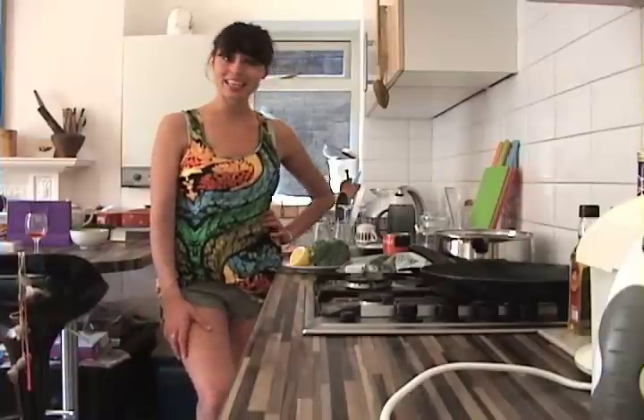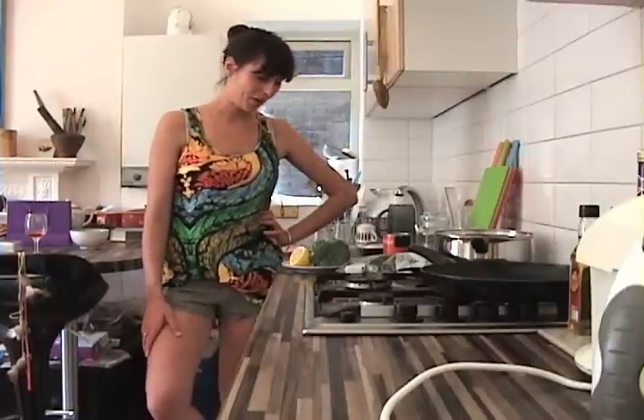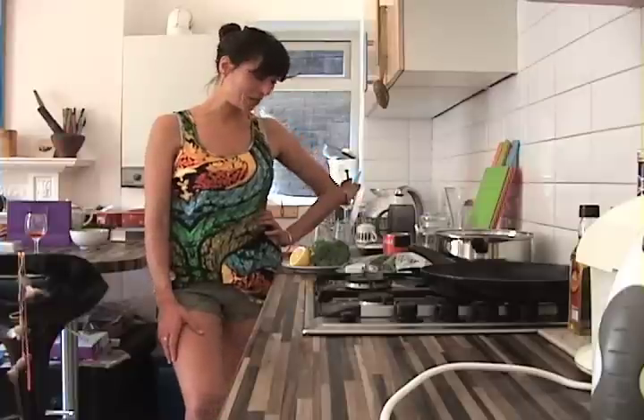Today I'm going to make a broccoli gypsy style, which means broccoli with a tomato and mushroom sauce.